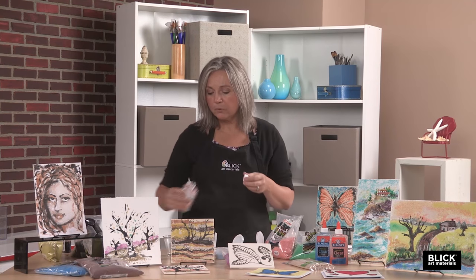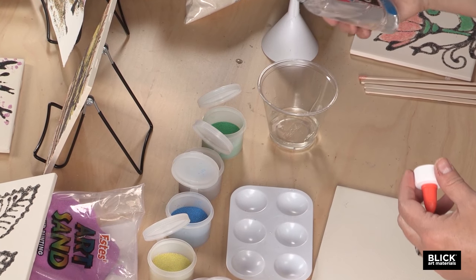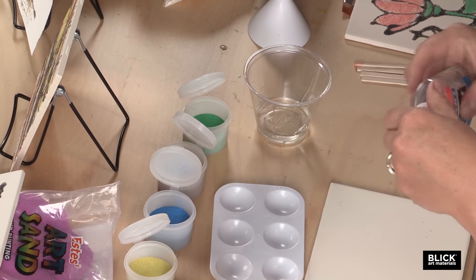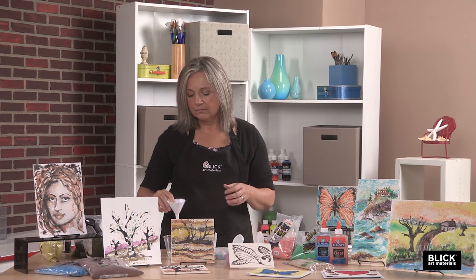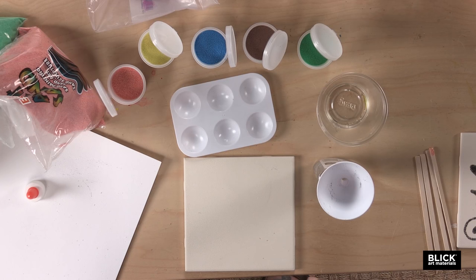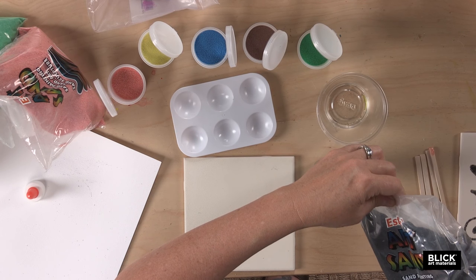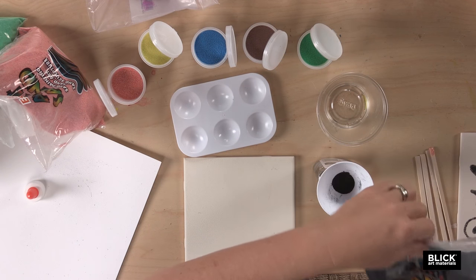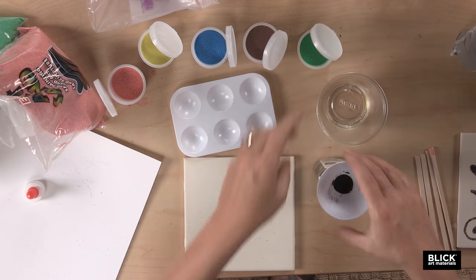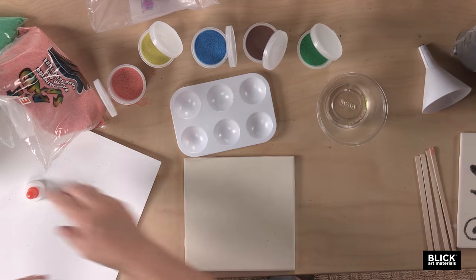To begin, I'm going to pour out about a third of the glue from this bottle — this is Elmer's washable clear glue, and don't worry, it won't be wasted. I'm going to add sand to the bottle using a little funnel. This is just black sand I'm going to use for outlining. I want to leave some room in the bottle so that I can mix the sand.